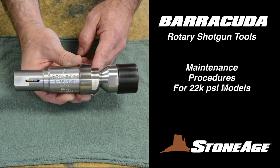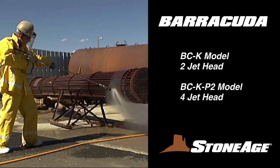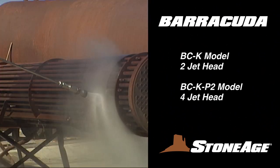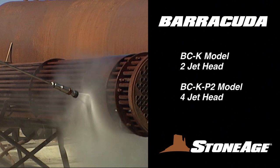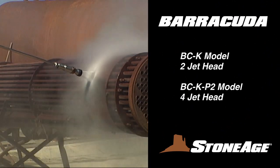In this exercise, we will cover the maintenance procedures for our 22,000 Barracuda rotary shotgun tools. We offer two different 22,000 Barracuda models. They are identical in their technical specifications, with the only difference being the BCK model features a 2-jet head, while the BCK P2 has a 4-jet head.